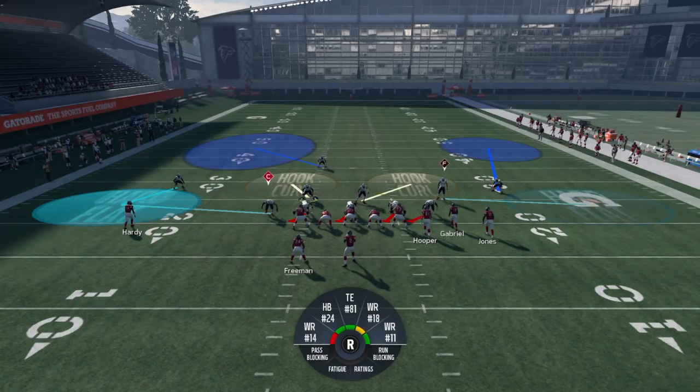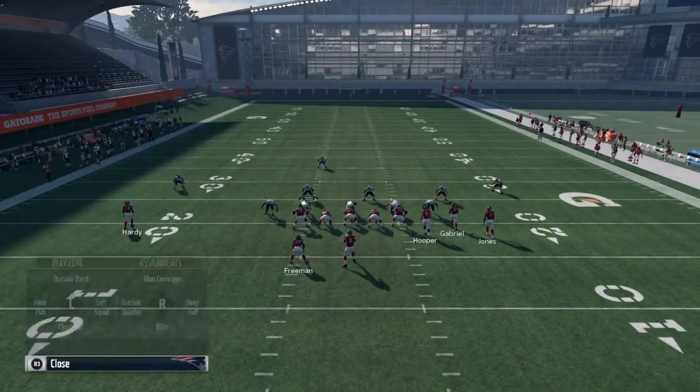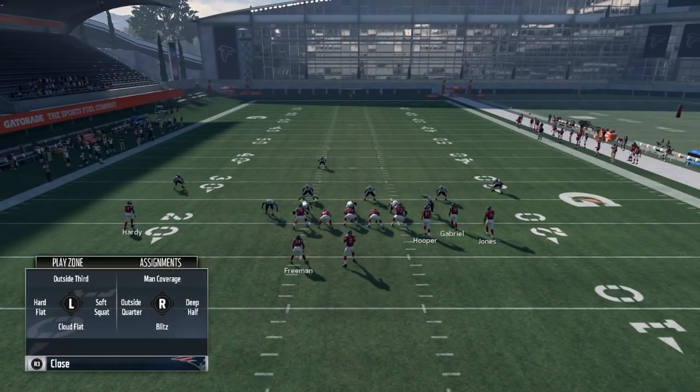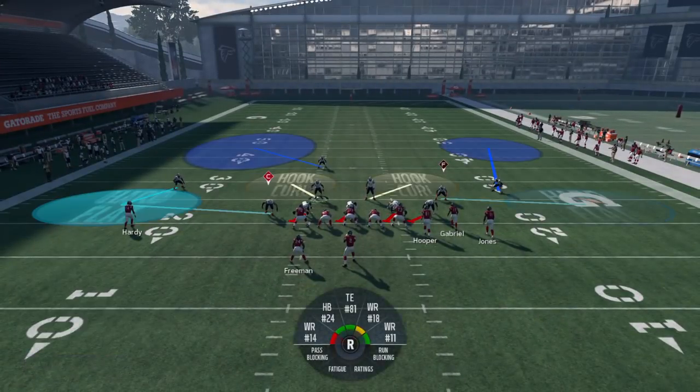Now if somebody keeps hitting the flats over and over, you can use double flats — that means you have a hard flat and a cloud on the same side of the field. In a normal Cover Three look these corners are in outside thirds, but you can put them in a cloud. And with the deep half over the top, a streak isn't gonna be wide open.